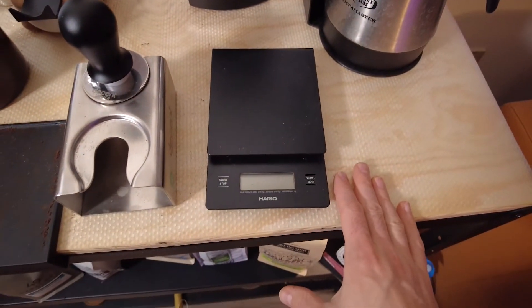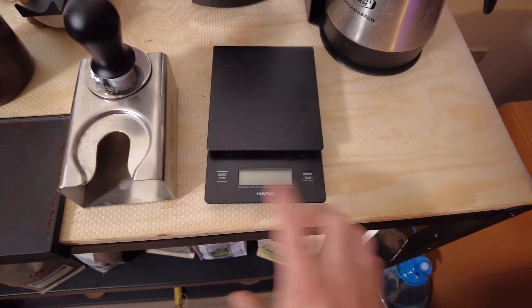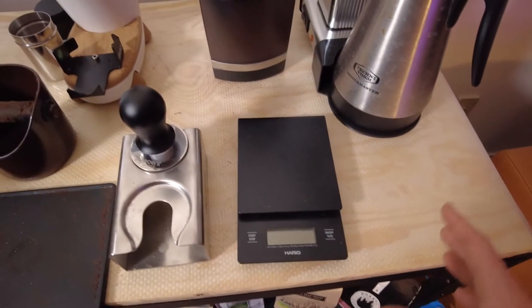Got a basic Hario scale — it is absolutely fantastic. It's got a timer on it, great for pour overs, no big deal.